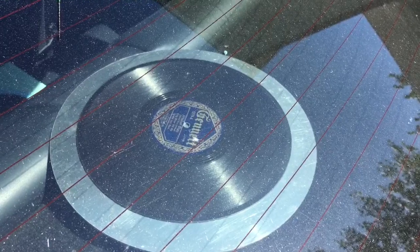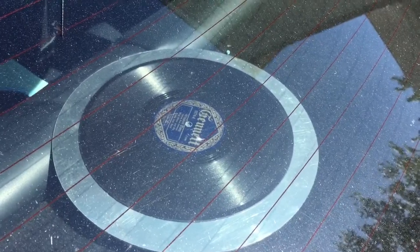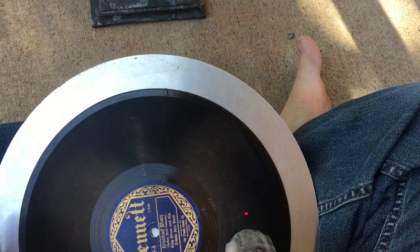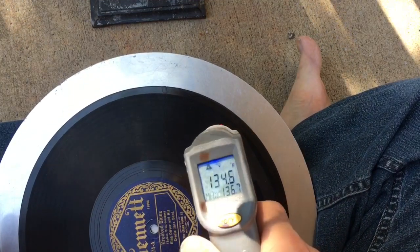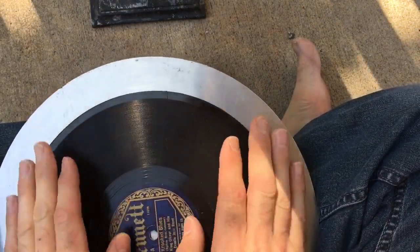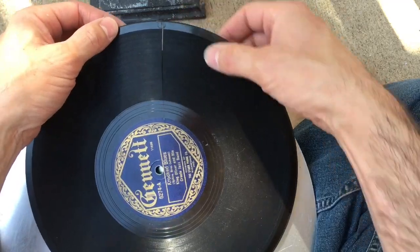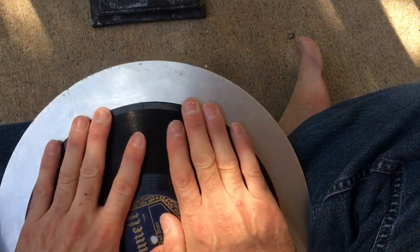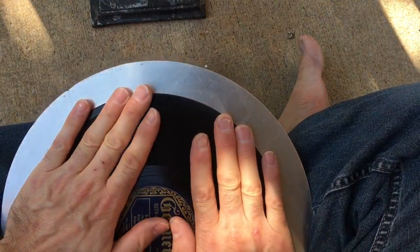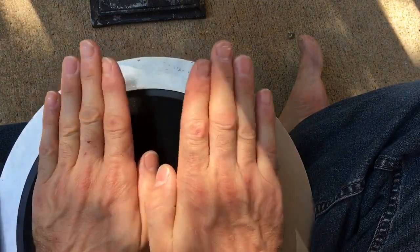Now I'm going to take the record out of the car and show you the crack and how we're going to work it closed. It is quite windy out and it's a little cool, so we don't have much time to work. As you can see with the thermometer, the disc is at 135 degrees Fahrenheit and it's very uncomfortable to handle. It does have this crack that you can see. This is the third session that I've done with closing this crack.